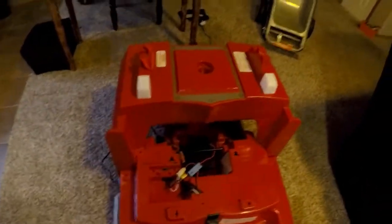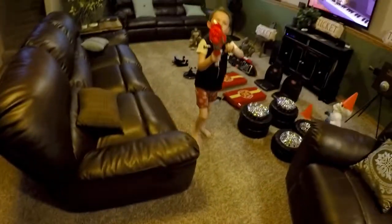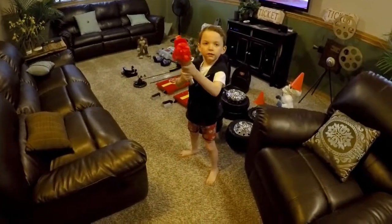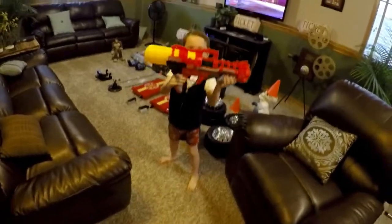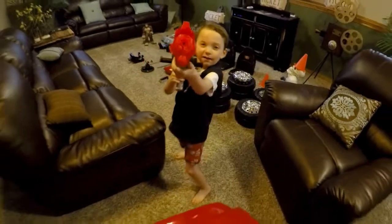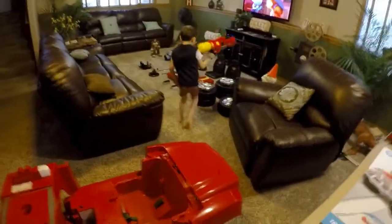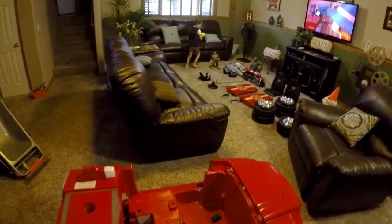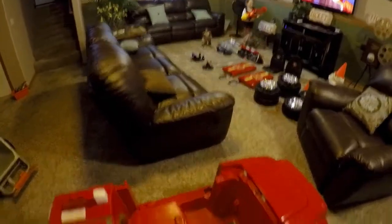Let me show you how the gun works — Bo, point that out. Look at that, it's a big gun! You can take it off and carry it, or you can mount it on the chassis. So when Bo pulls up to a truck fire in the neighborhood, he can jump off, grab his water cannon, and go put it out — or water my flowers, one of the two.